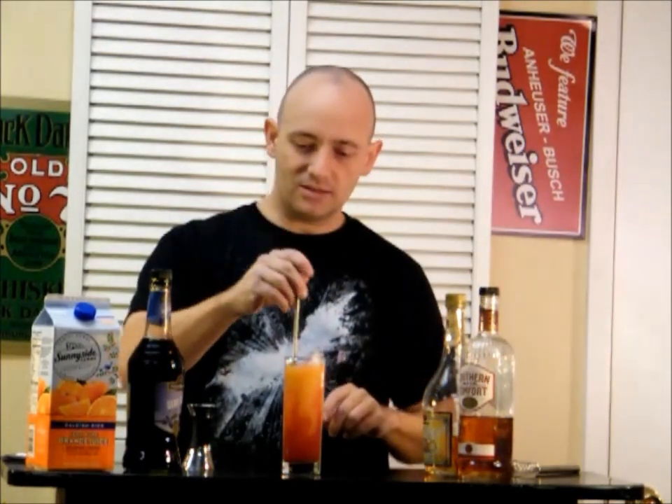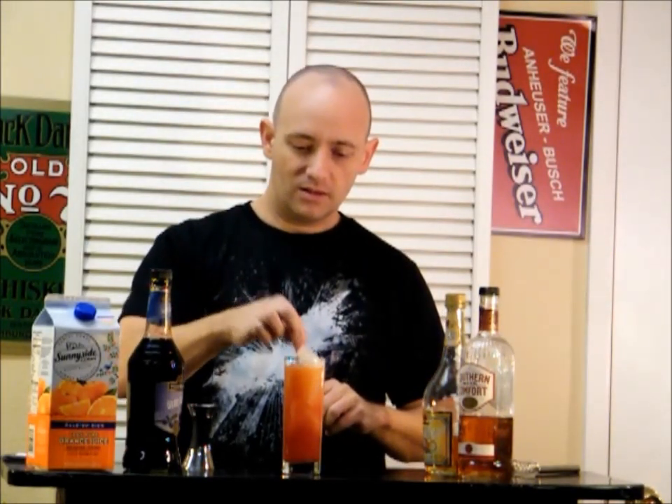And that looks all sunset-y, with gradients and all that — orange, red, all that. Okay, let's try it. The Alabama Slamma.